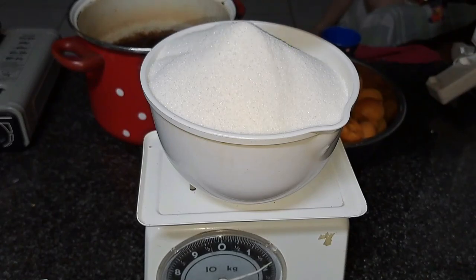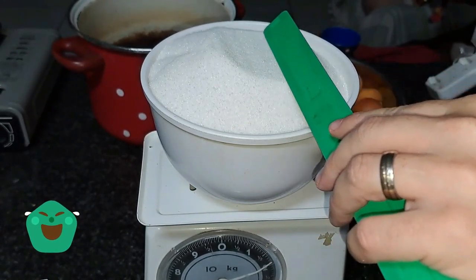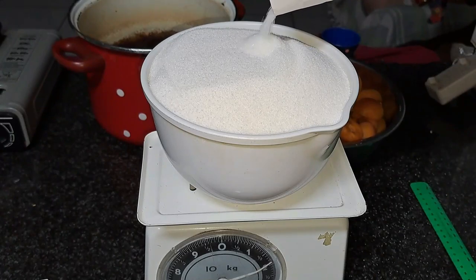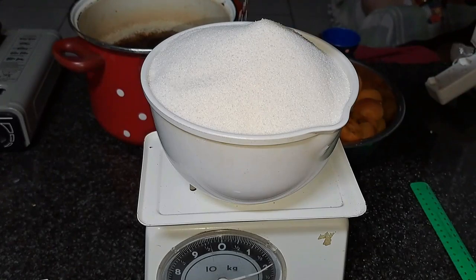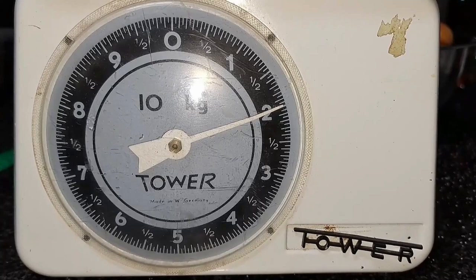At this point I realized my bowl was too small, so I had to level it out — thank goodness for rulers. And there you go: the same weight as the fruit bowl.